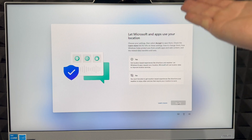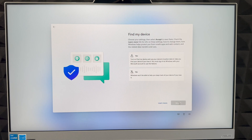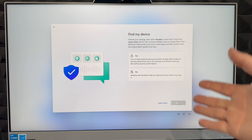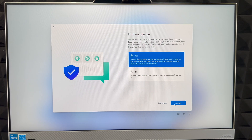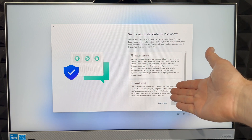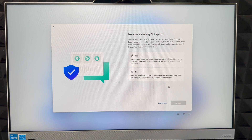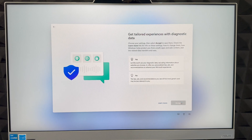Next it will ask about location access — I'm going to choose 'Yes' because I want apps like maps to know where I am, though you can opt out. I'd also suggest turning on 'Find My Device' so you can locate the computer if it's ever stolen. For sending diagnostics to Microsoft, you can choose to send everything or just what's required — I'll choose everything to help improve the products.